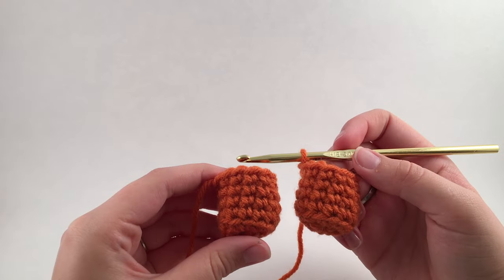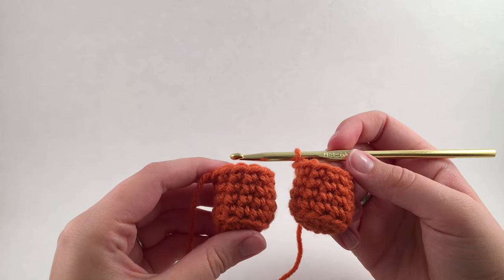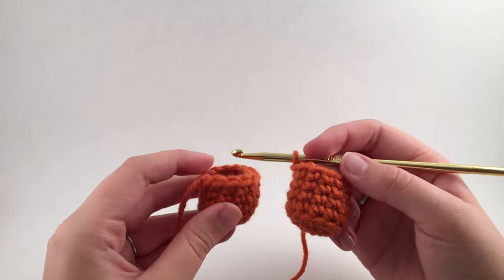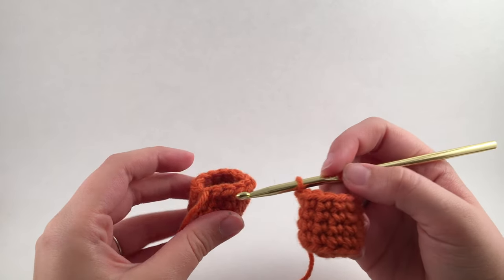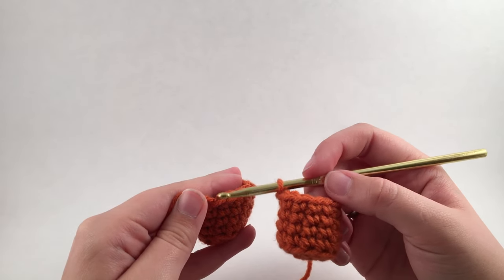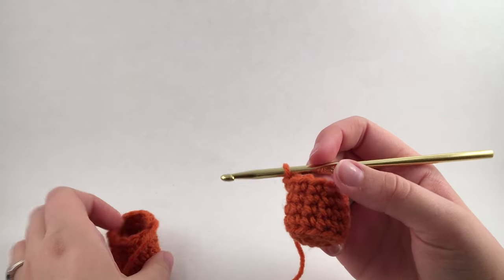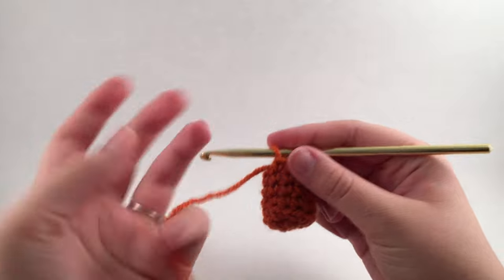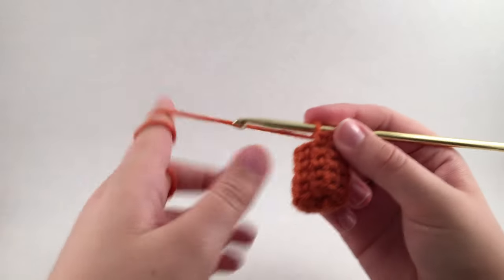We have our two little example legs here — leg one in this hand and leg two over here. They're both 12 stitches around. Leg one has been slip stitched and finished off, and for leg two you are told do not slip stitch and finish off, so that we can connect them.